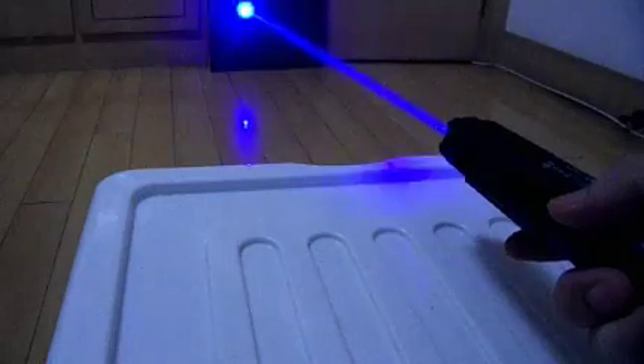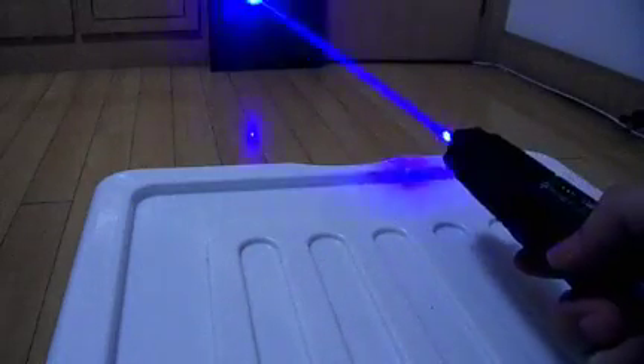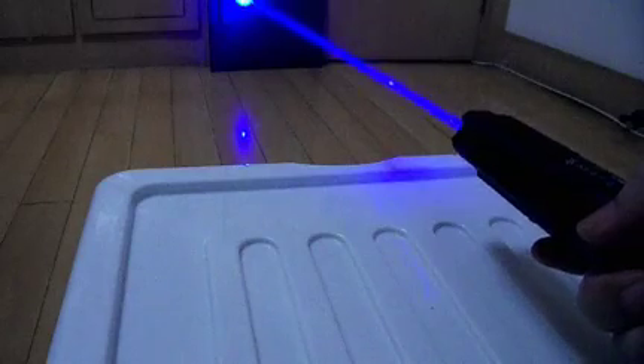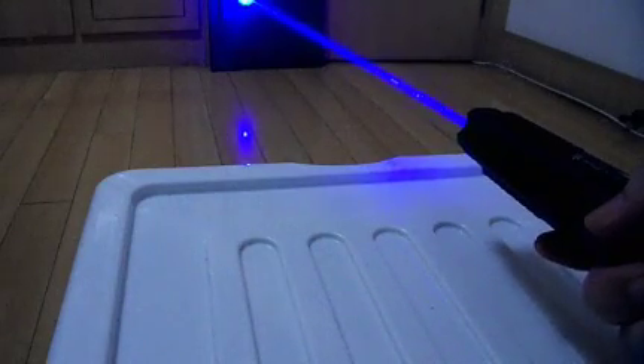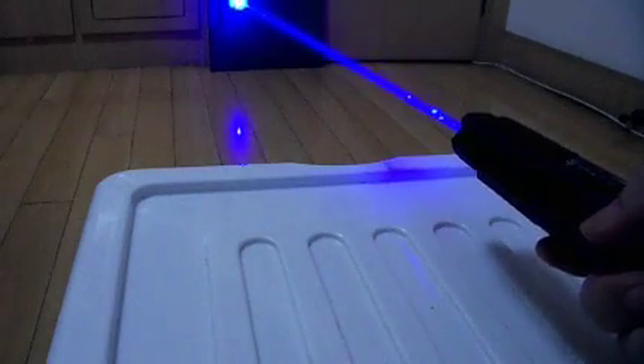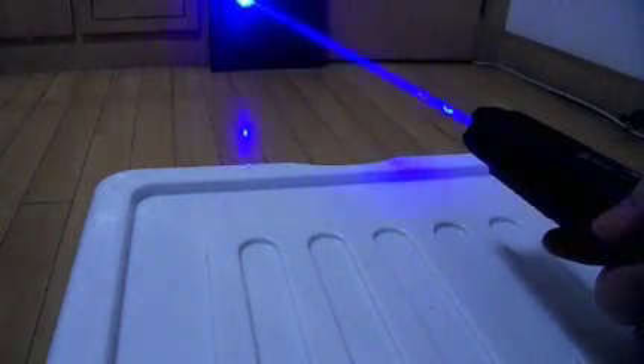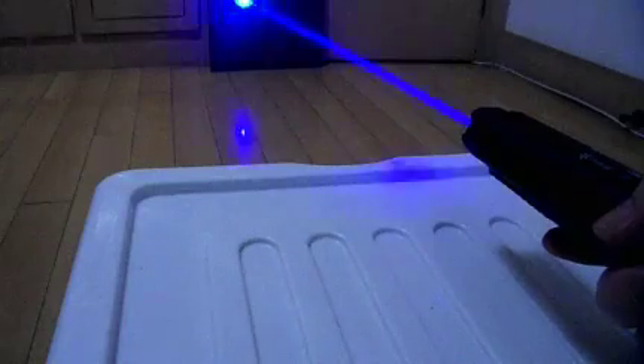Short hold. Short hold. Low pulse mode. From low pulse mode, you can switch to constant wave, and back to low pulse mode, and back to constant wave.